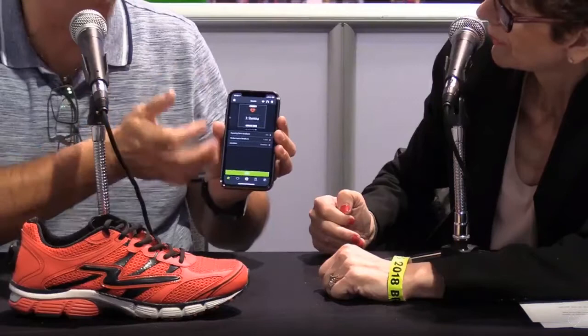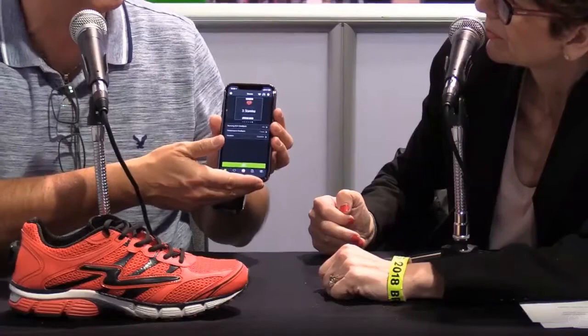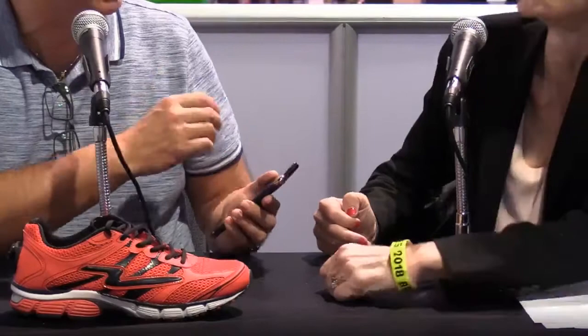We also have a very cool feature called the Heart Sentinel where through our upper garments we can detect VT and VF — very risky and dangerous situations. When we do, we send an alert immediately to a loved one so that help can be on its way. They've overexerted themselves and there is a risk of sudden cardiac arrest.